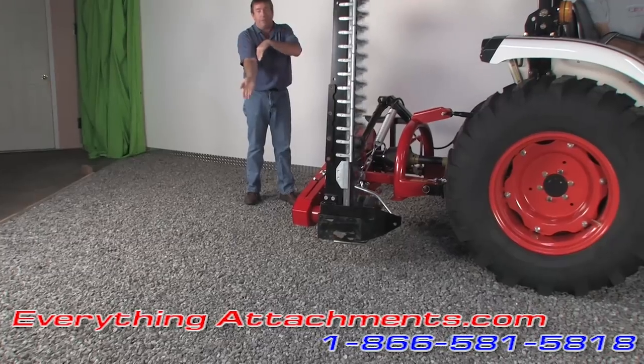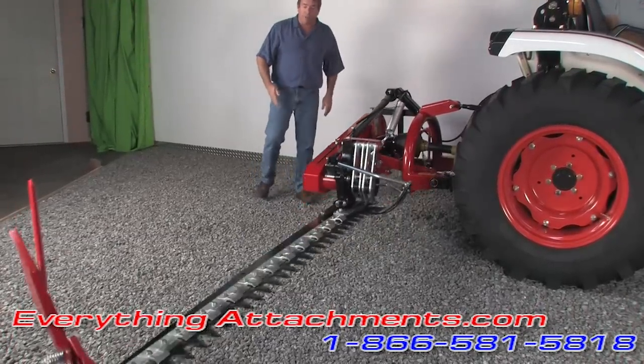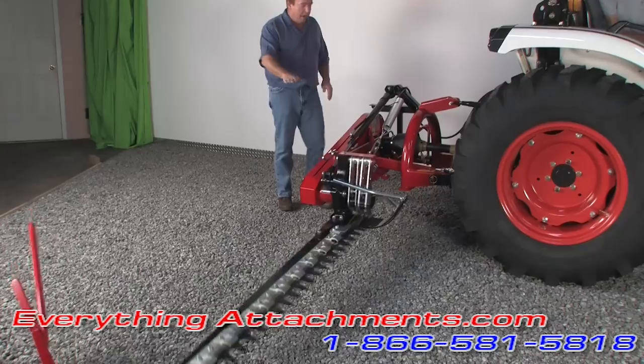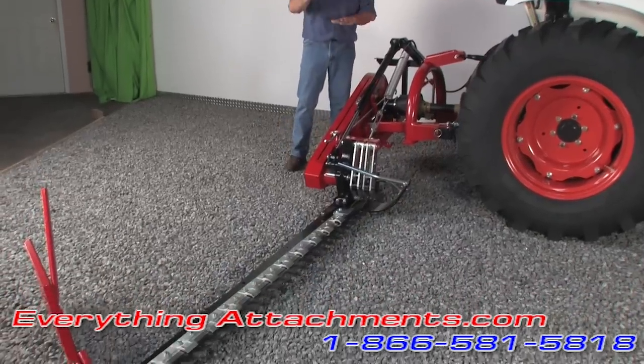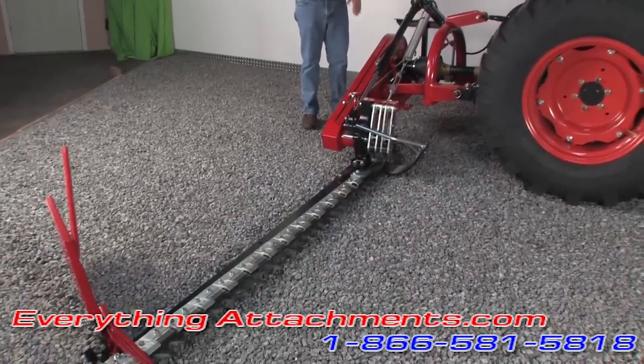It will go down 75 degrees below flush, so that's how you would use it to mow hay. All of that spring and load is controlled right here with this spring to how you make it work.